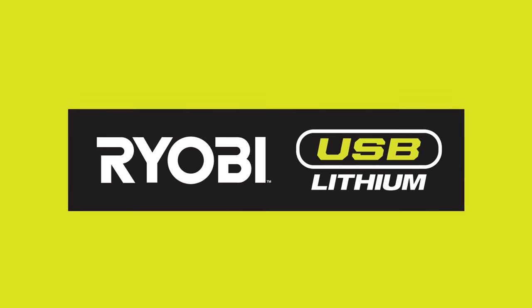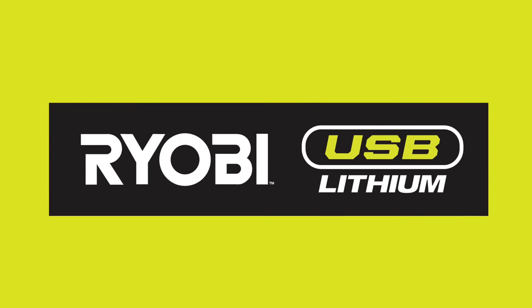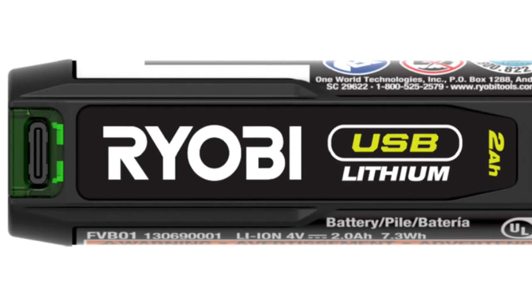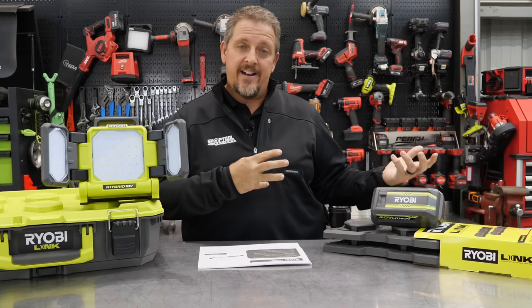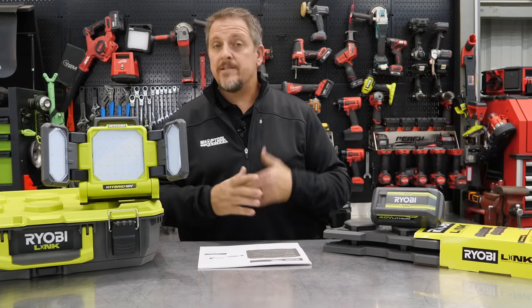Now we have a brand new category for RYOBI — the RYOBI USB Lithium. This will run on a brand new battery platform recharged by a USB cable. You can still slide the battery out — it's not part of the tool. Some of these tools will come with the battery as well.